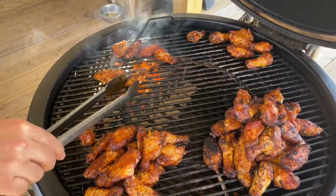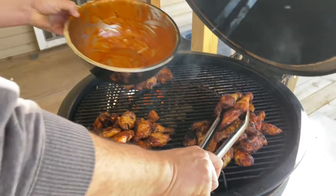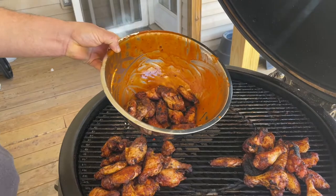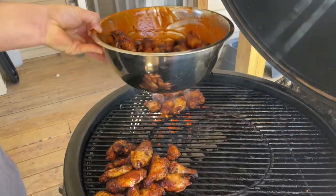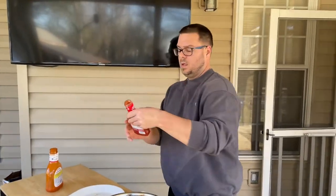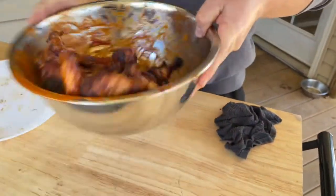Look at those — that's just sweet right there. We're putting them back in our bowl. These first ones down were the Frank's batch. This is how I like to finish them off — a little more Frank's, then toss them one more time.